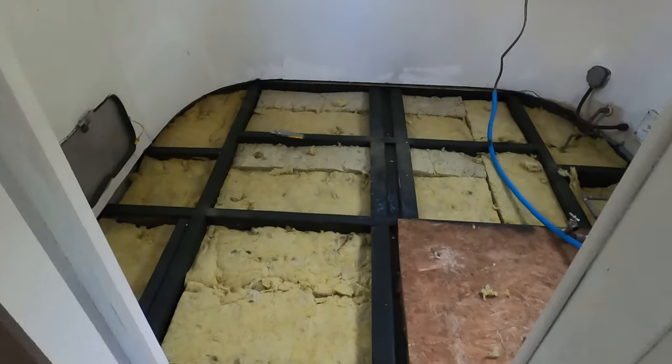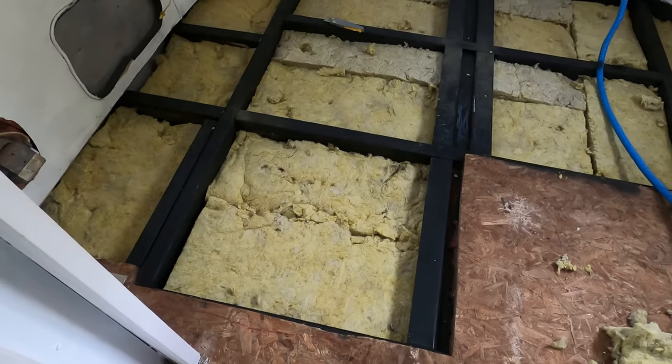Step six is to put the insulation in so it's ready to be covered by the subfloor. We ended up using a rock wool, or mineral wool, insulation because it's water resistant and mold will not grow on it. But you can decide to use whatever your heart desires.